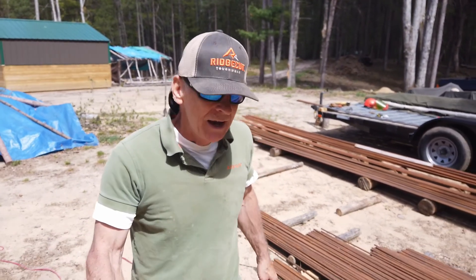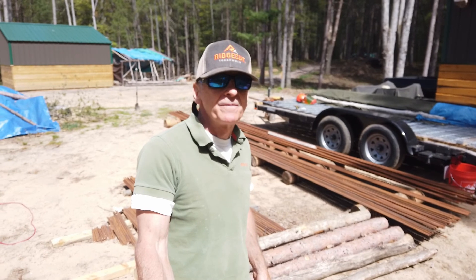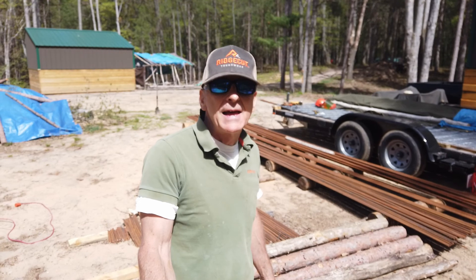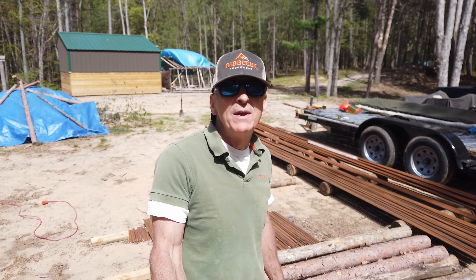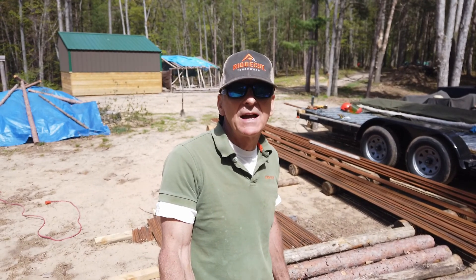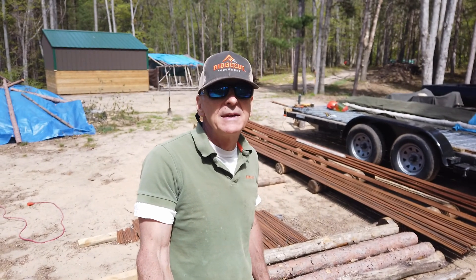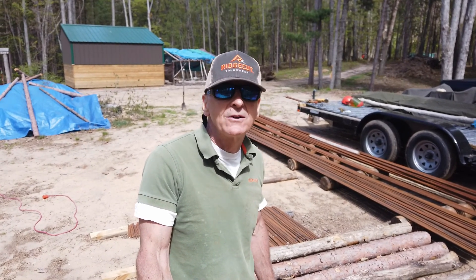I'm back on the rebar project for the second session. I plan on cutting 30 pieces of the three-quarter-inch bar and that's it — that's going to be a big job. If I spend two minutes on each piece times 30, that's one hour. And with time getting set up, marking everything, moving and stacking them, this could turn out to be about a two-hour job.